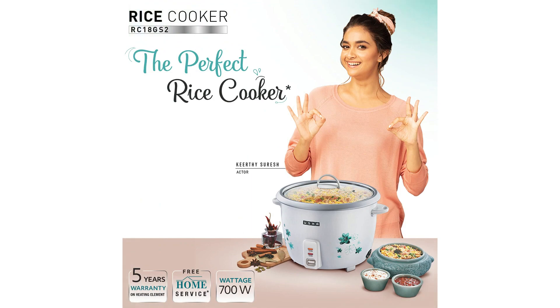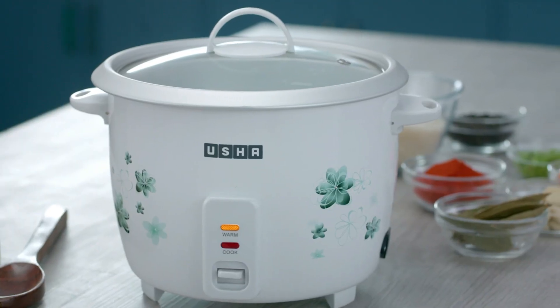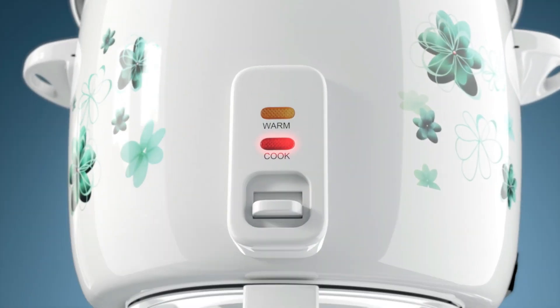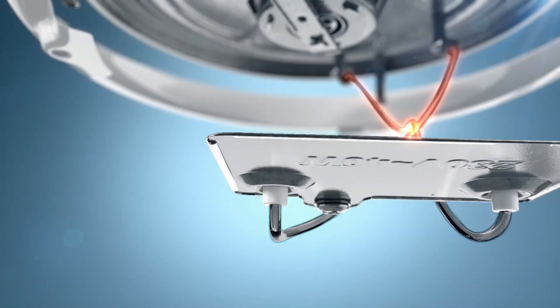The Usha RC18GS 2-Steamer is a versatile and efficient kitchen appliance. It features 700-watt automatic rice cooking functionality, providing a perfect cooked rice assurance.